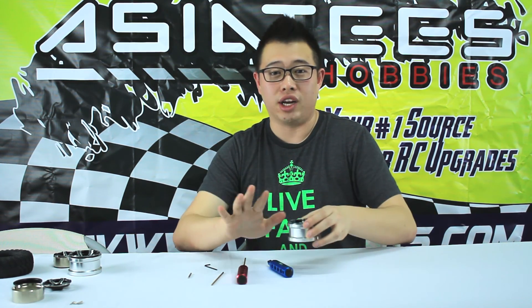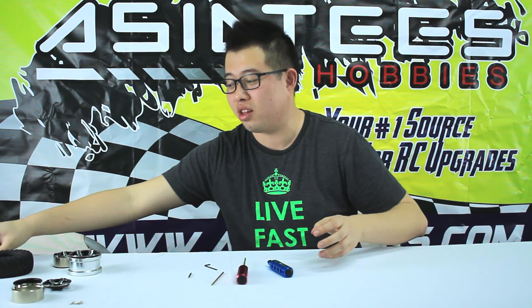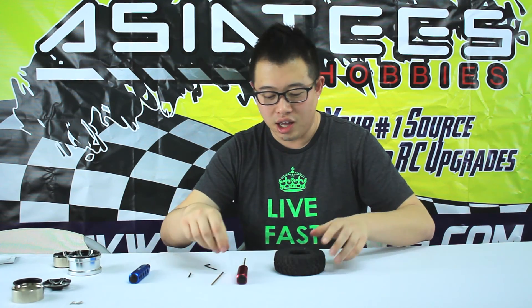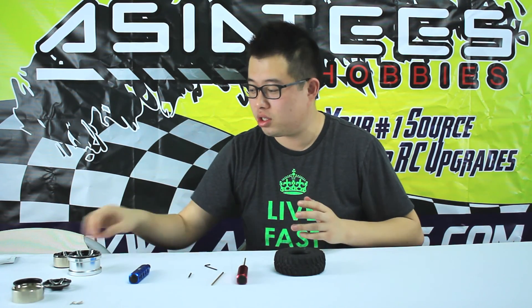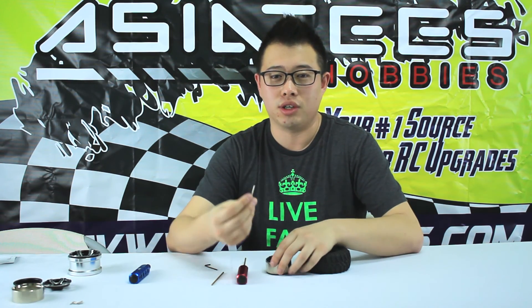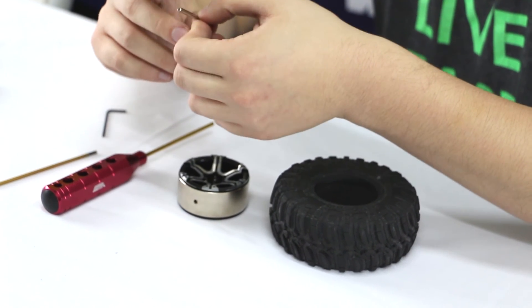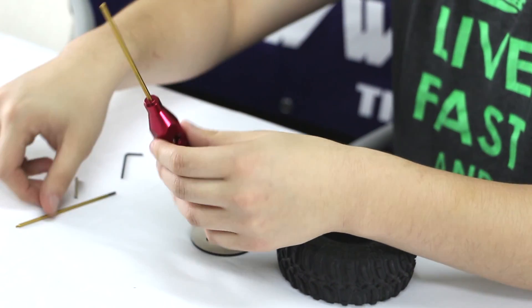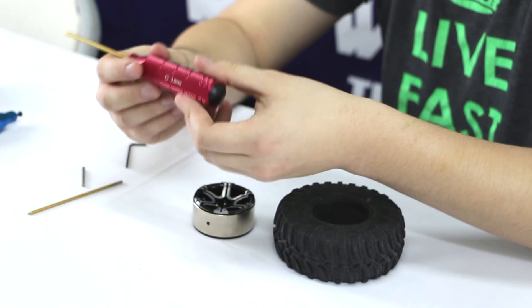Now we're going to move on to the 1.9. This one is actually the more popular wheel right now and there's been a lot of questions about it — we understand why. With these B-Lock wheels, what you're going to get is the shaft. This is for one millimeter hexes, and what we're going to do is the same process — replace it onto a 3.0 millimeter hex screw.